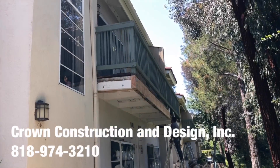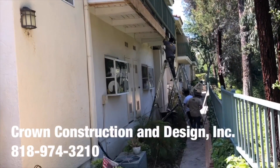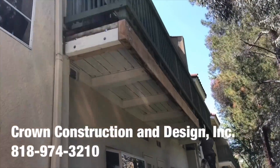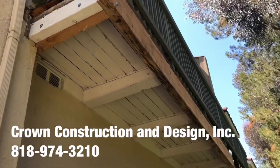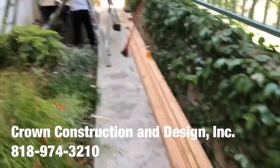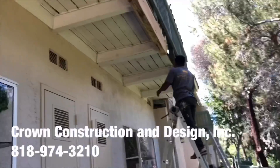I'm going to do another balcony framing job. This is what it looks like — removing all the old dry-rotted and termite-damaged sections with new pieces, as you can see. There's the new wood which is going up.